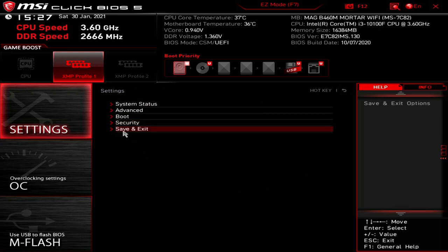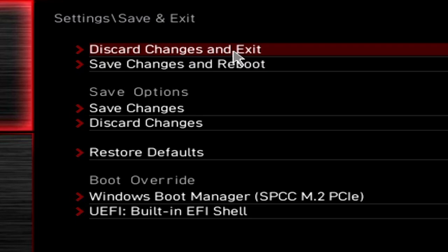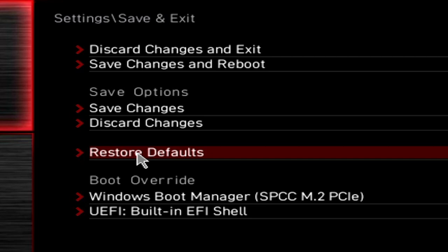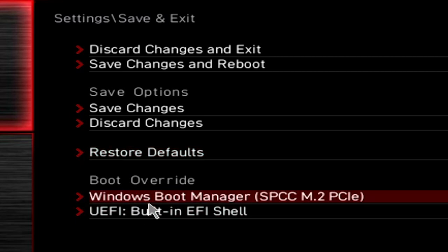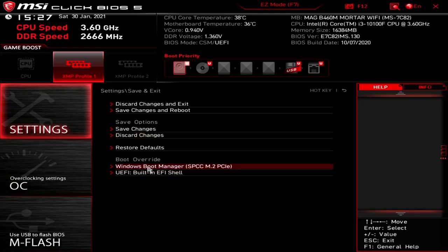In Settings, Save and Exit is probably the one most of you want to use. You can choose to discard changes and exit if you're not sure you made the right changes, or save changes and reboot. You can also restore the factory BIOS defaults, which is handy if you've had overclocking glitches or made changes that caused problems. There's also boot override — if you've configured the BIOS and want to boot from a USB device instead of your installed SSD, you can choose it here. That override only applies for the next reboot, not indefinitely.